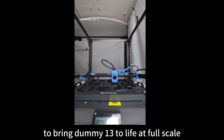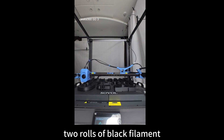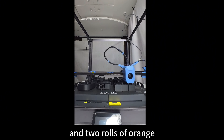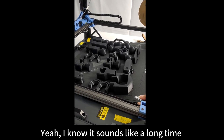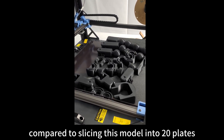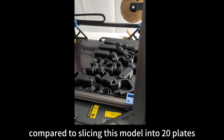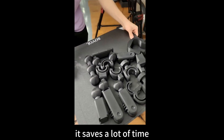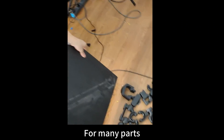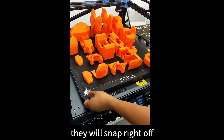Start printing to bring Dummy 13 to life at full scale. I ended up burning through two rolls of black filament and two rolls of orange. Total print time: about two and a half days. Yeah, I know it sounds like a long time, but trust me — compared to slicing this model into 20 individual plates and restarting the printer every few hours, it saves a lot of time.